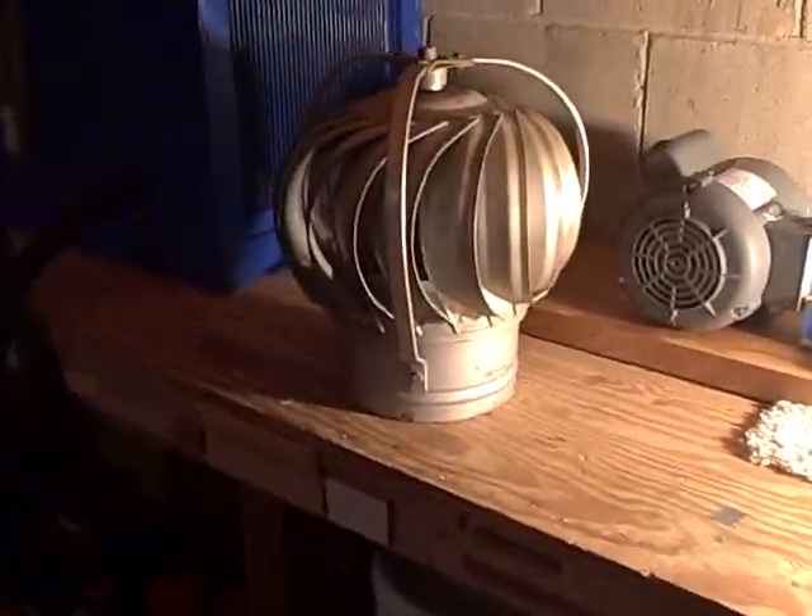Hey guys, Mike here. This vid is for Wind Turbine 1983. He collects wind turbines and has a pretty cool collection. So he asked me to make a vid of mine.